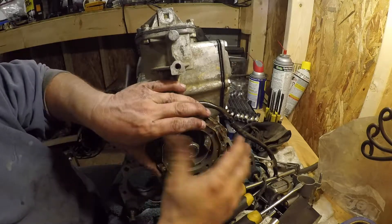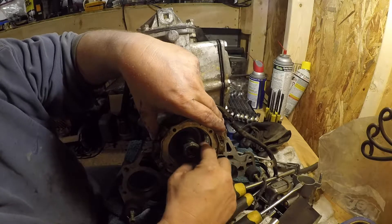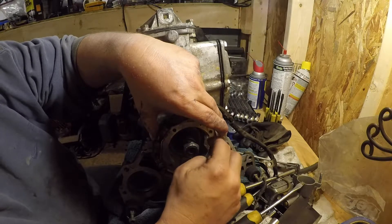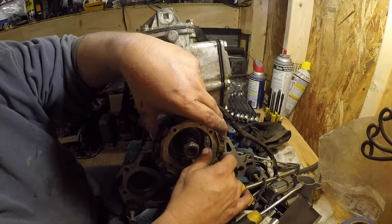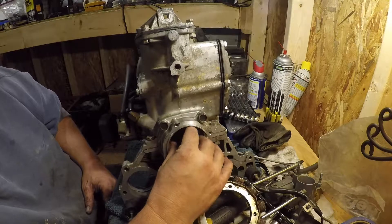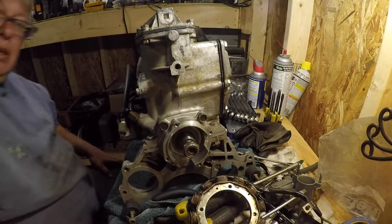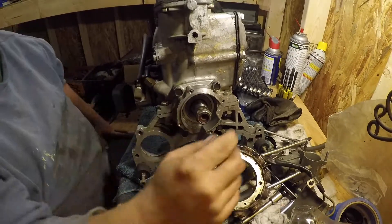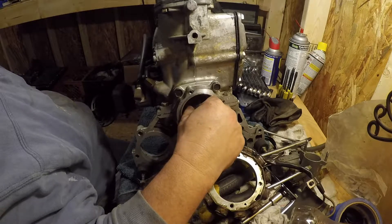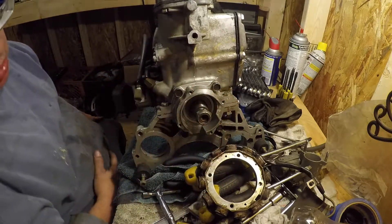Before you do this, you've got to put in your belt — otherwise you'll never get the belt on. I think the best thing to do is go ahead and put the belt on first. Basically you've got to put the belt on before you put this on, because then you wouldn't be able to get it around the belt pulley. When you start to put the flywheel on, you can kind of put it on that belt pulley, and then you just put the flywheel on.